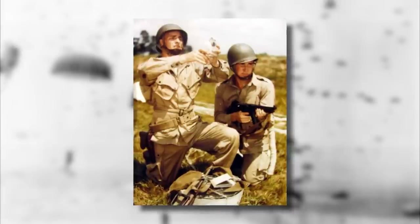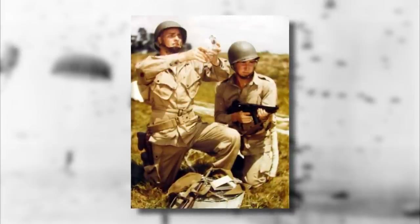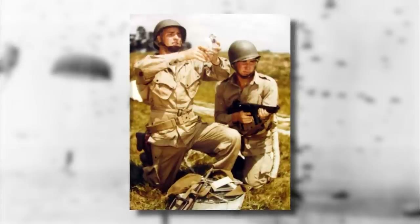If you enjoyed the video, perhaps leave a like and subscribe if you haven't already. Just be sure to check back soon for more of the history of right here on Uniform History.